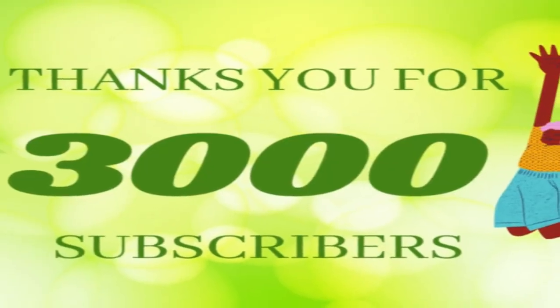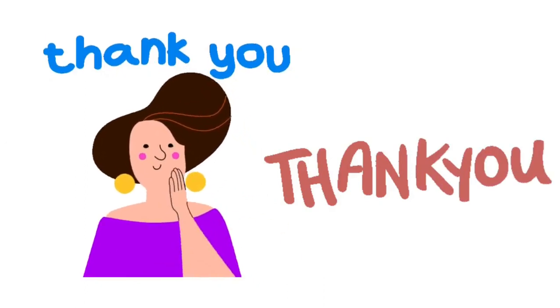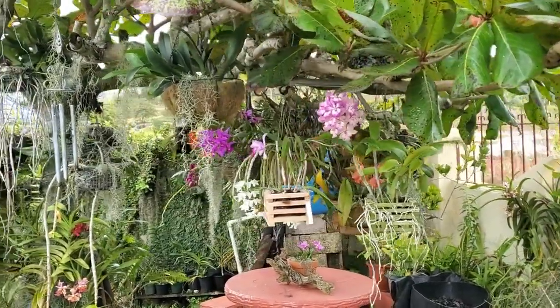Welcome back to my YouTube channel, Growing Orchids in Jamaica, where I share my experience on just how I grow orchids in Jamaica. If you're new, please subscribe. To my 3,000 subscribers, I just want to say thank you so much for staying with me and allowing me to reach this milestone. I am so grateful and happy. Today I'll be showing you what is happening with my almond tree, so stay tuned.